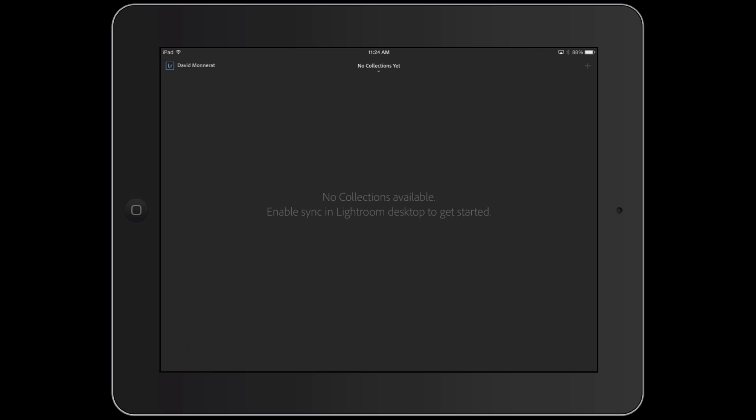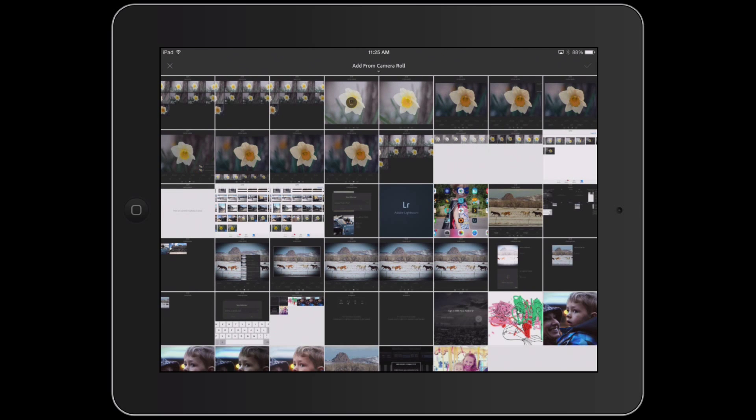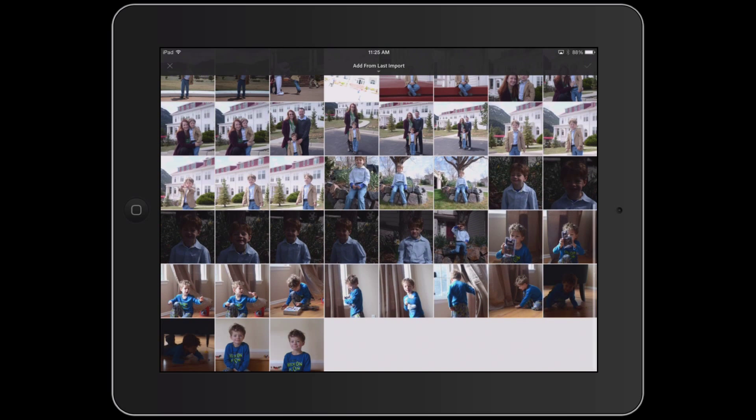The first thing we need to do in Lightroom Mobile is create a collection. I'm going to click on the plus on the top right, give my collection a name, and click OK. Now we're going to add the images to the collection from the camera roll by clicking on the big plus in the middle of the collection. There are a couple of different options for importing — at the top where it says 'add from camera roll' I'm going to click on that and change it to the folder that says 'last import', which is all of the images we just imported.